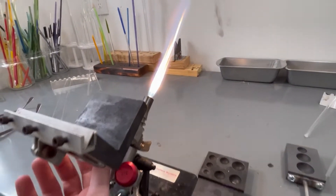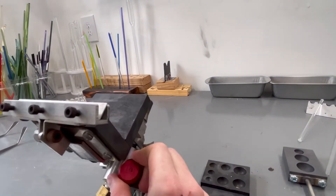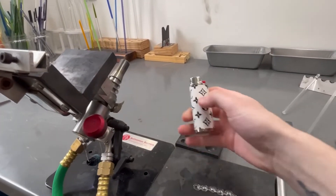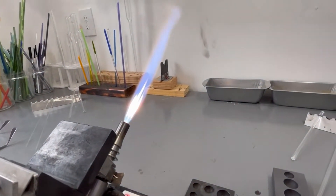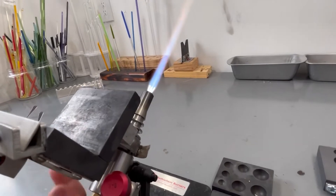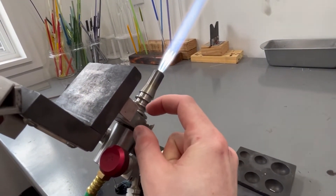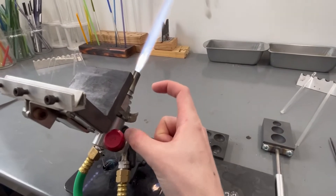To turn it back off, you kill the oxygen — and there, it blew the torch out. Then you turn off the propane afterwards, and always make sure your lines are closed. This is a surface mix torch rather than a pre-mix, where the flame ignites and mixes in the torch. It is actually igniting and mixing on the surface rather than internally inside of the torch.